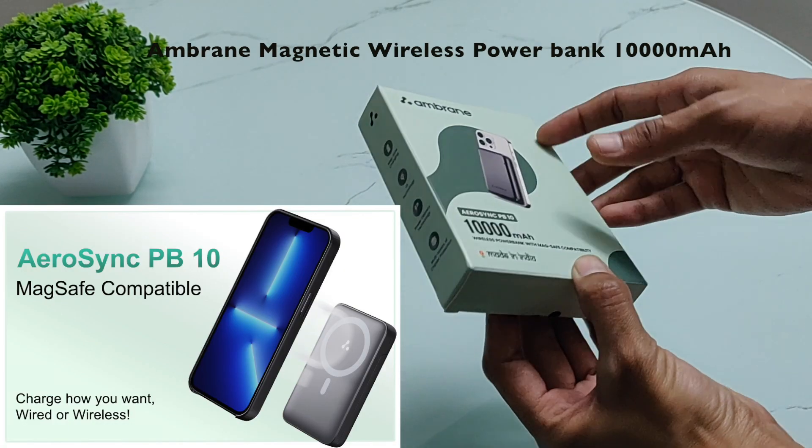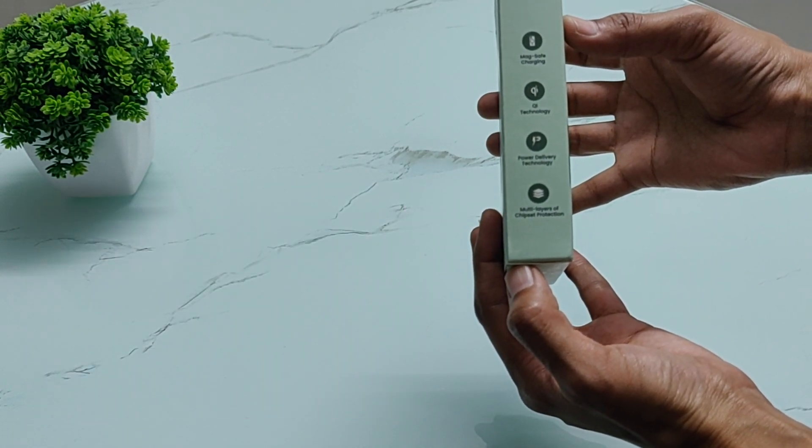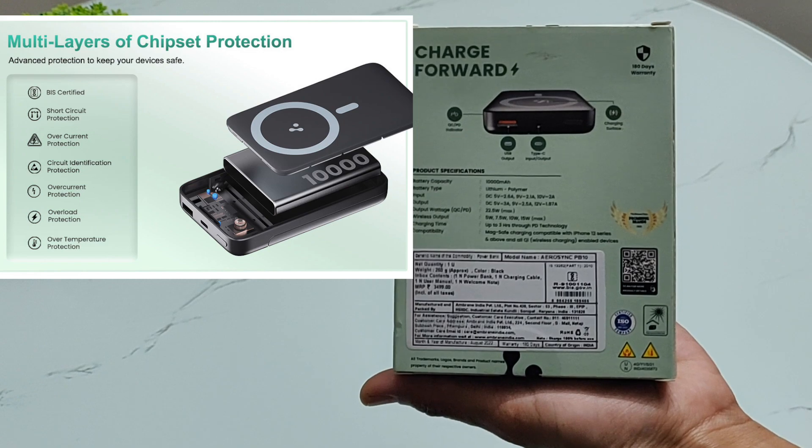This is the Embrane Max Power Bank. It has a 10,000 mAh capacity. It comes in a box with details printed on the box.